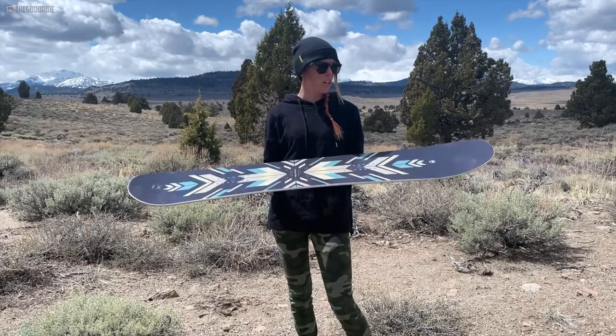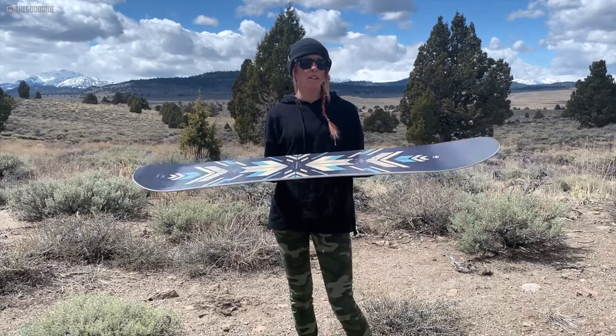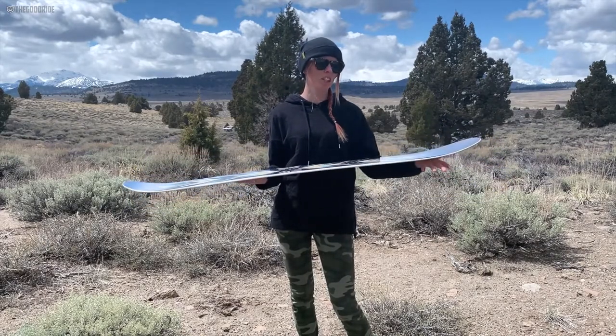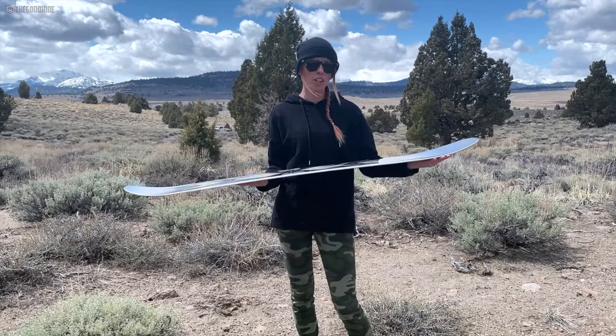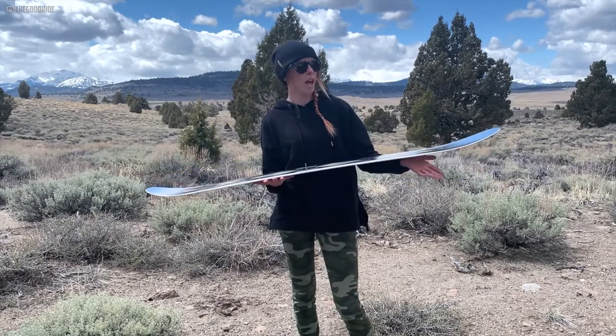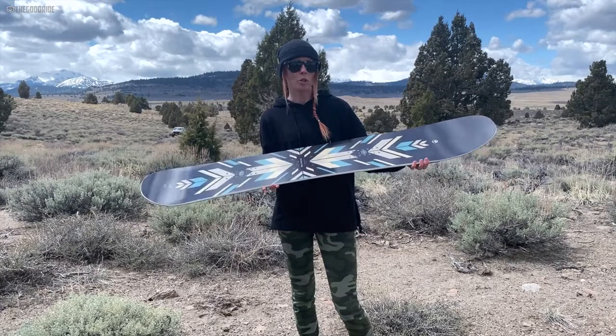This one has their powder uprise fenders, so it has a little bit of a longer fender on the front and a little bit of a shorter fender on the tail, so it's going to add some float in powder for you.